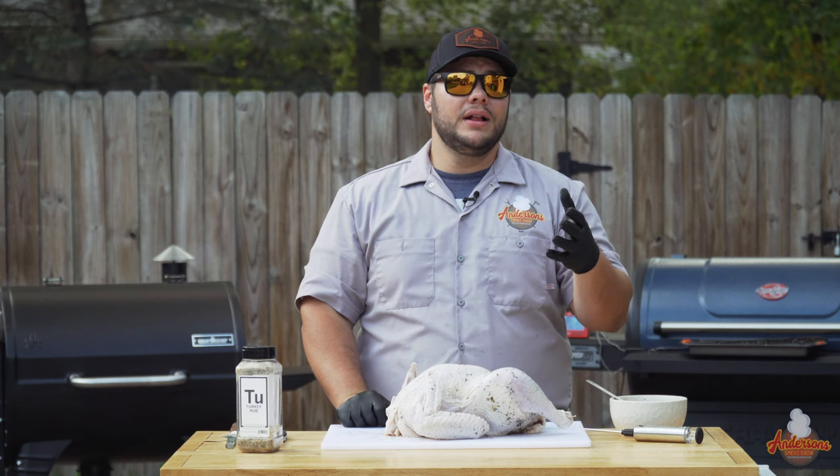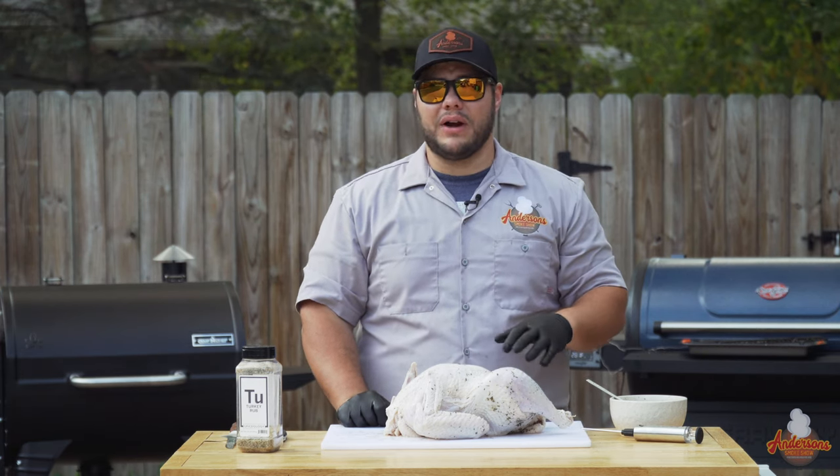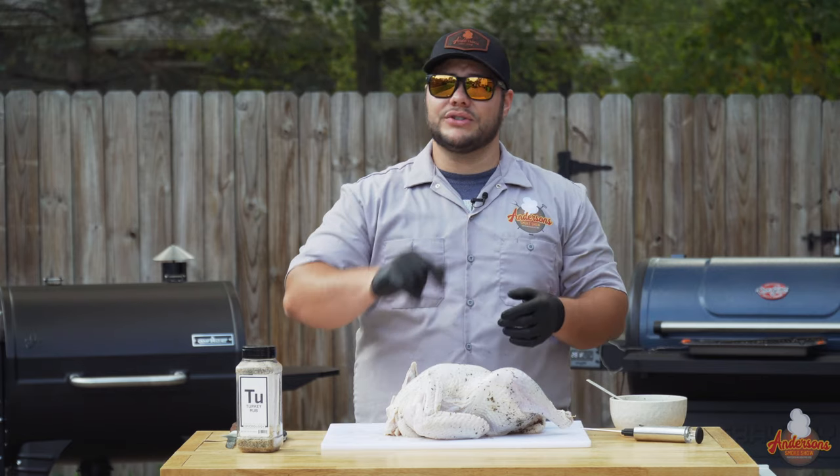I zip it tight, put it down in the vegetable drawer in my refrigerator with the zipper up top so there's no chance of leaking. Leave it there for two to three days. In my case I only had 24 hours to prepare, but I'm not afraid because this turkey is going to be delicious.